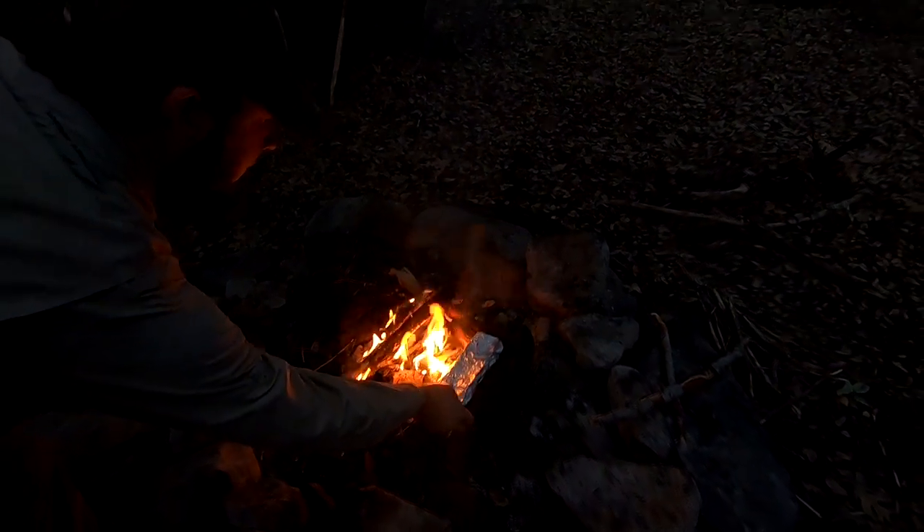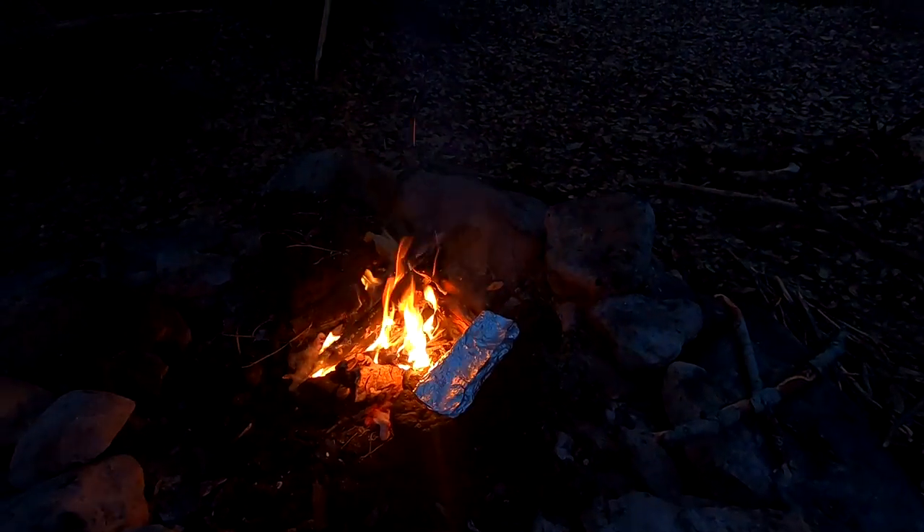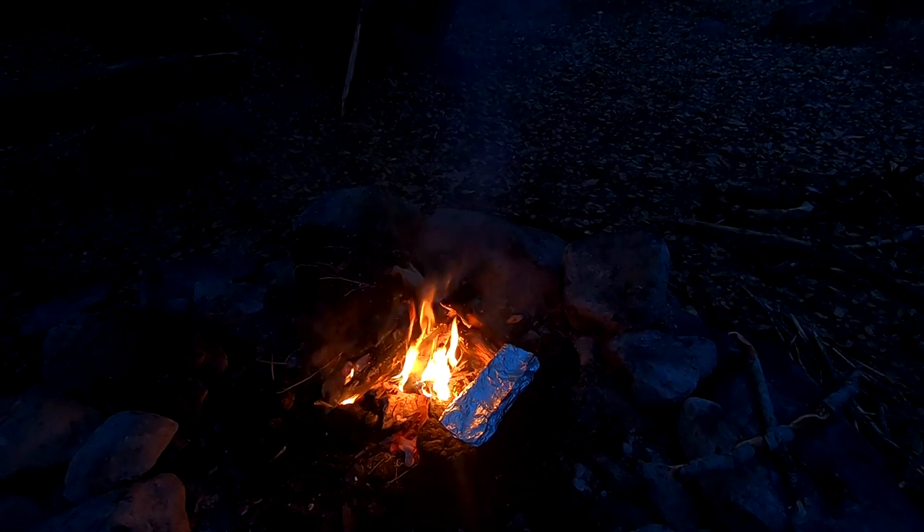Grilling up a little appetizer — get that fish cooking. We seasoned it up with the same stuff that we did the steaks, threw a little bit of butter in there. We'll let that cook nice and slow — it won't take more than five or ten minutes and it'll be ready to eat.